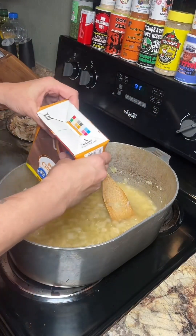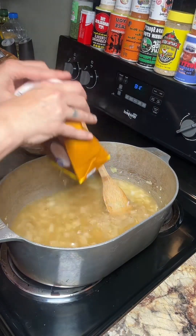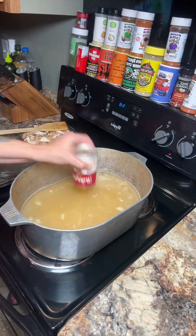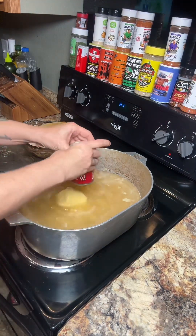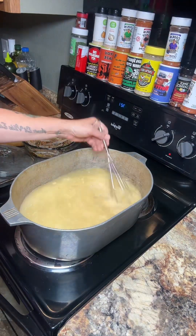Inevitably, somebody's going to come in the comments and tell me I should boil the chicken. Well, I didn't feel like it — this is what we're doing. Also going to add in about six cups of water and two cans of cream of chicken soup. It is going to help you to have a whisk to do this part.